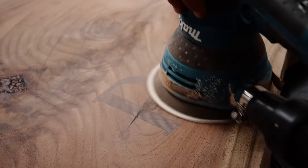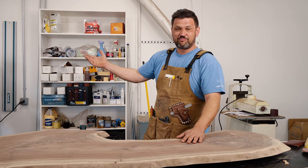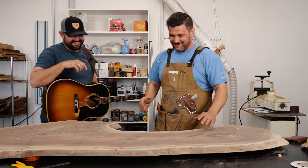We've got the slab prepped and ready for finish, which is super exciting. Slabs ready! And guys, we have Pryor Baird in the shop today. Welcome, buddy — it's good to see you. It's been a long time.